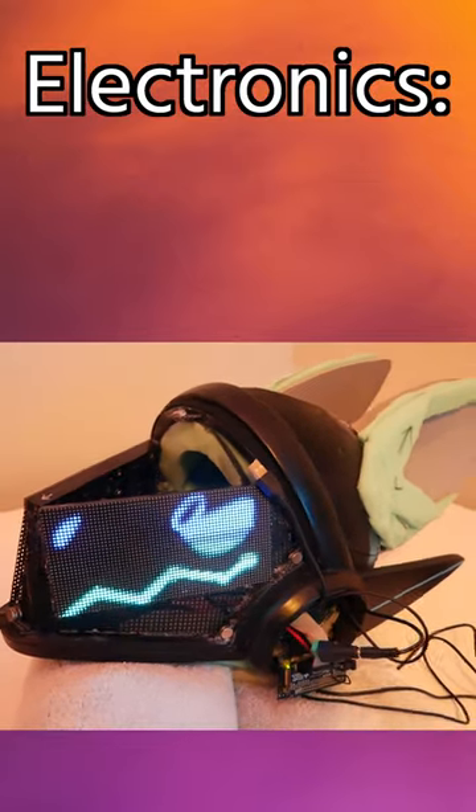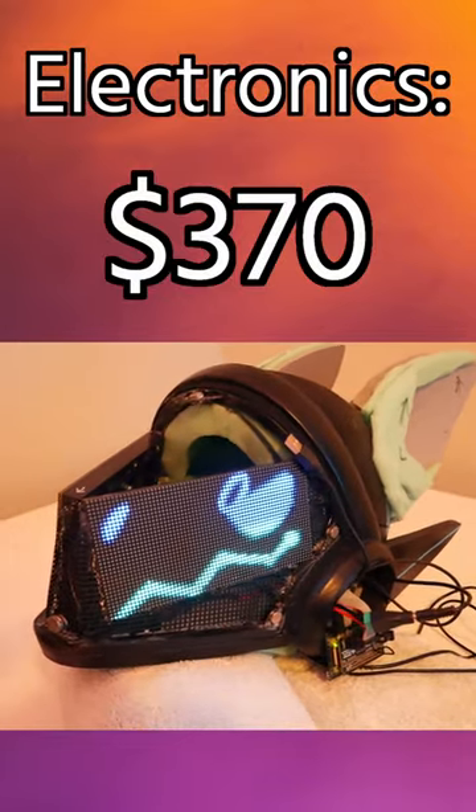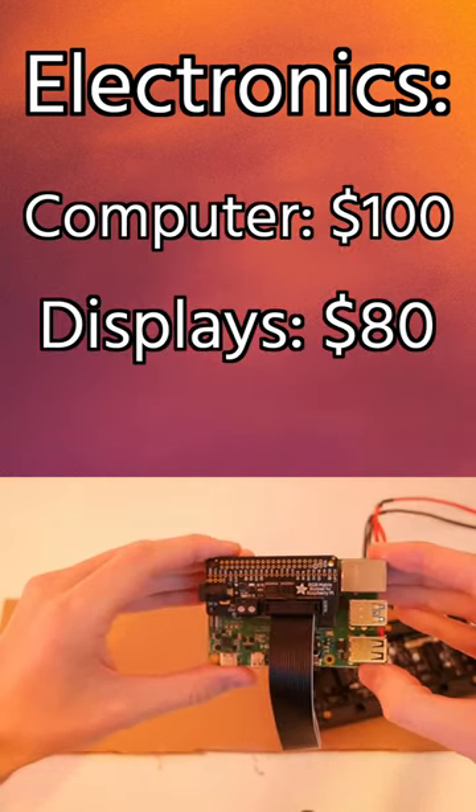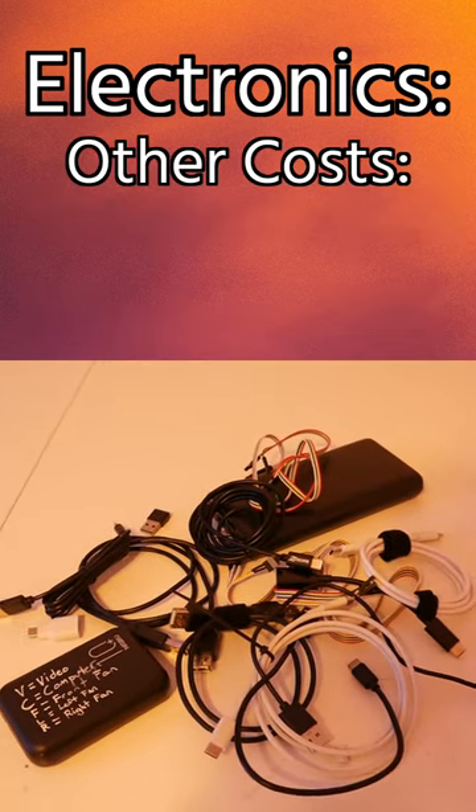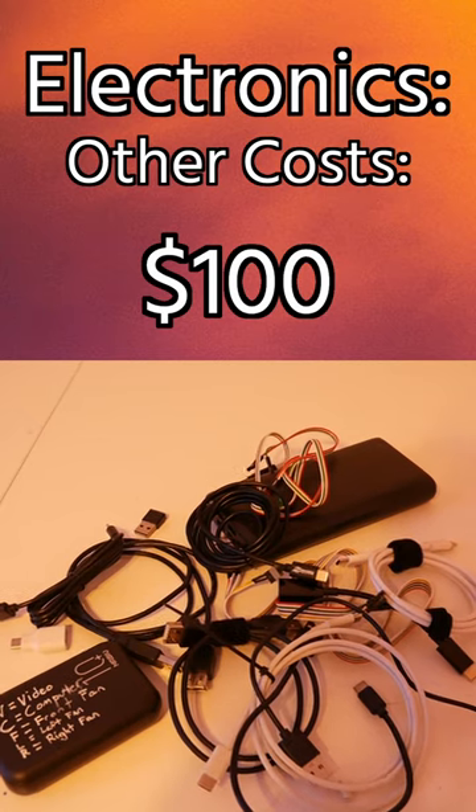Next up was the electronics. That took $370 to get a digital face with everything working. The biggest cost here was a Raspberry Pi at $100, and then two digital displays for another $80. Then there was a pile of connectors, converters, and wires that ended up costing just under $100.